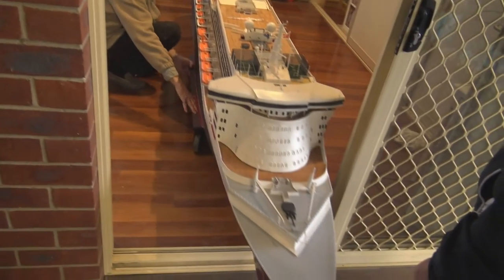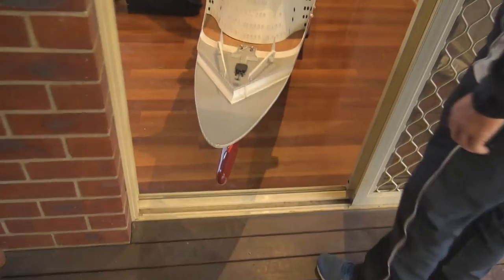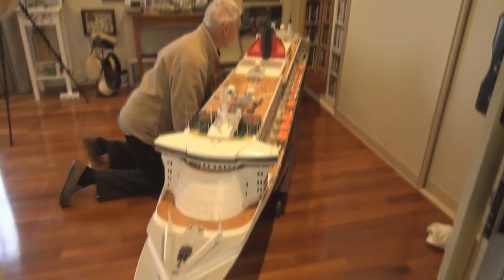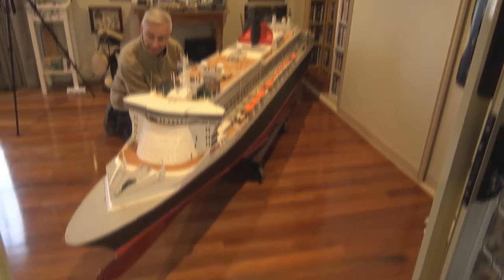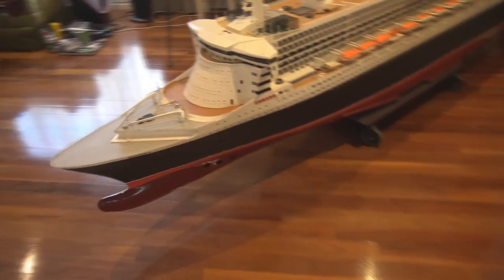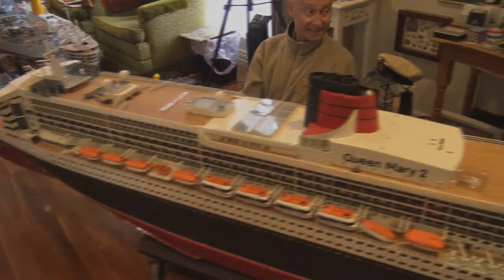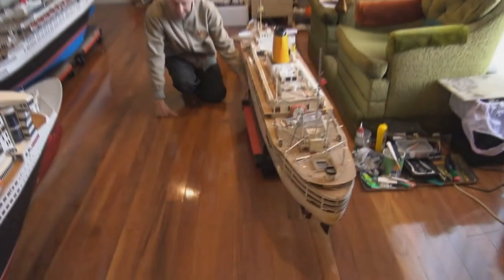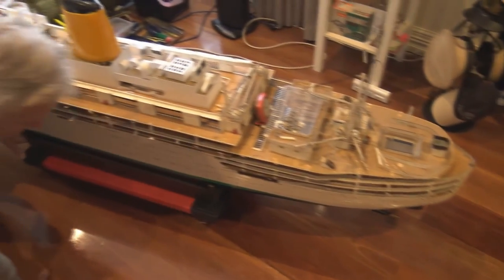I've got to push the stern right over into the back corner to get the bow around, then move forward. It's called the Arcadia — 1954, built.